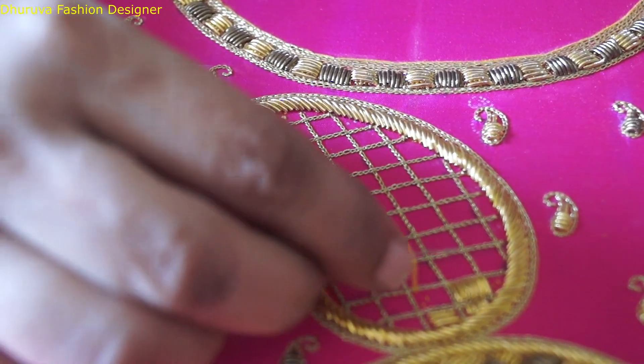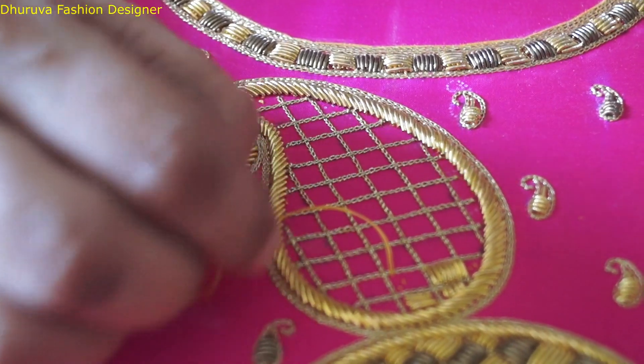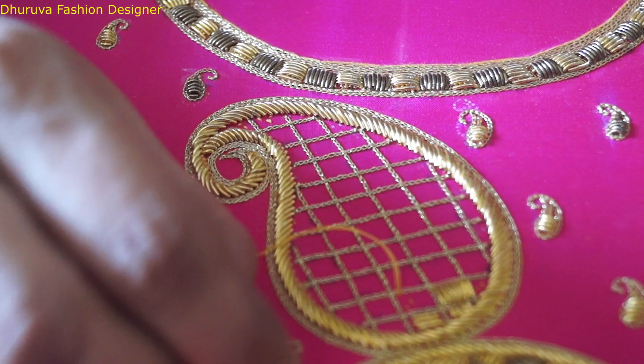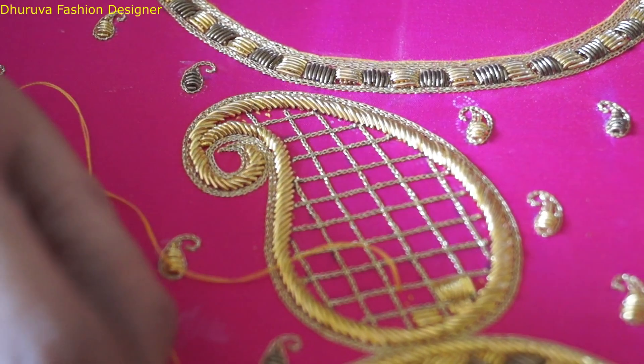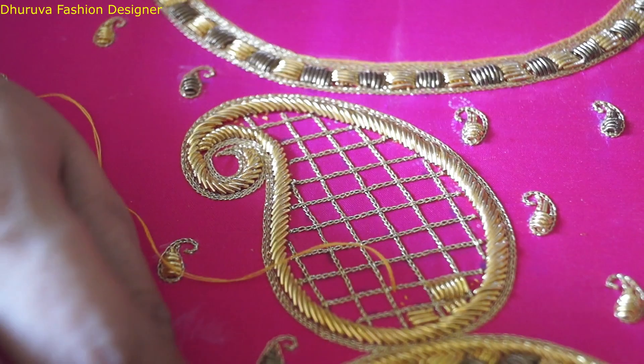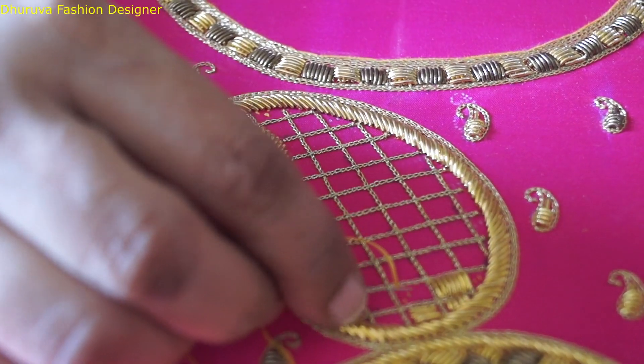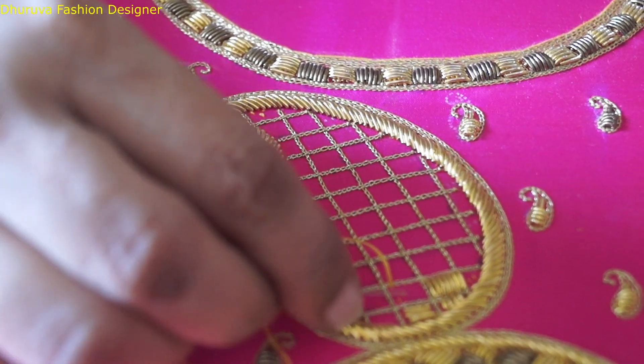We put a large Tikya teaching. Now we will put a little bit of the moonlight.